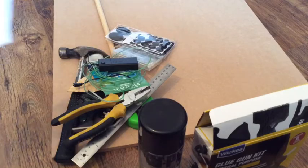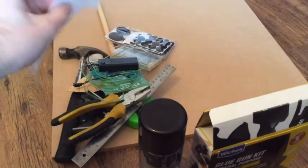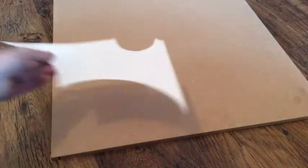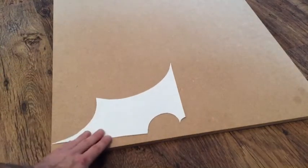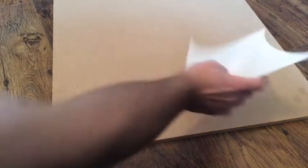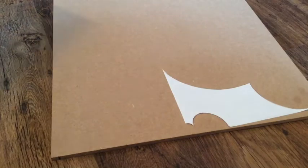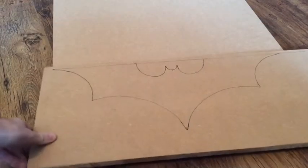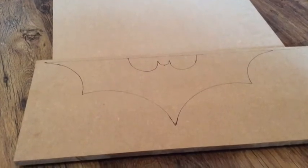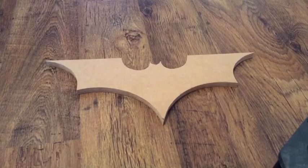Today I will be going with the Dark Knight logo. I could only fit half on A4 so I'll just reverse it and do it twice. Now we're basically just going to draw around it, flip it over, draw around it again to give us — voila — our rough design. Now we're gonna cut around it. There she is.